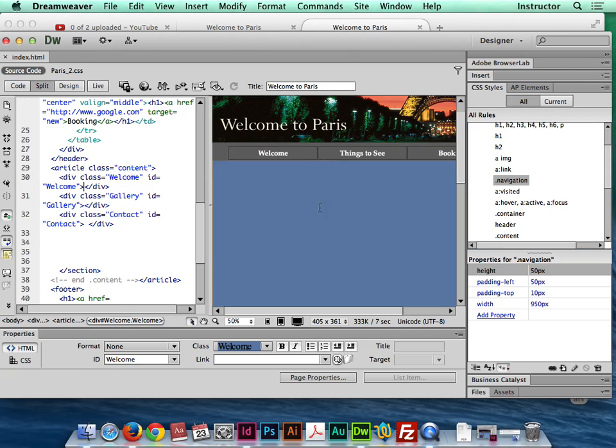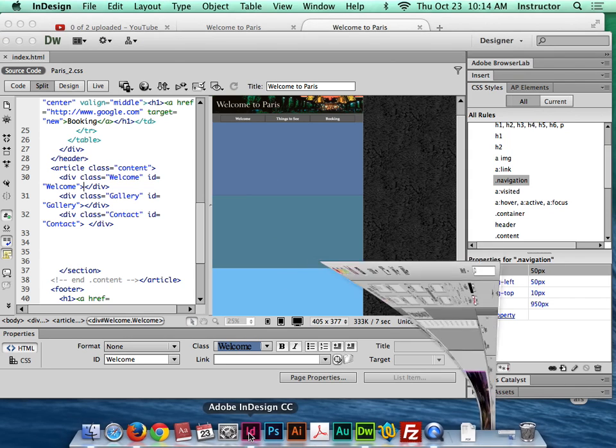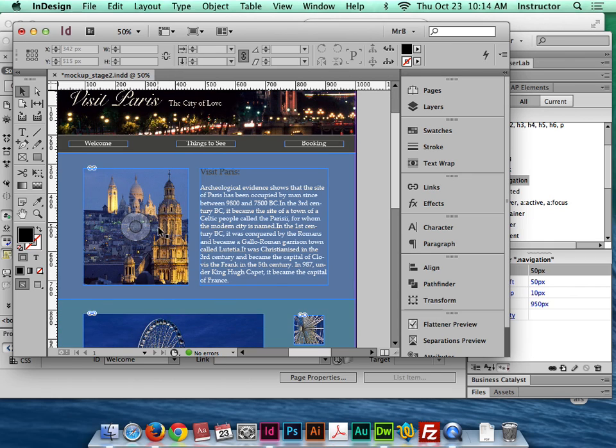Let's start adding the divs to this first content box. I'm going to go back to InDesign quickly and show you what that first section is supposed to look like. This is an easy section — I have two divs, or two boxes, that just sit next to each other. Really easy stuff to do.